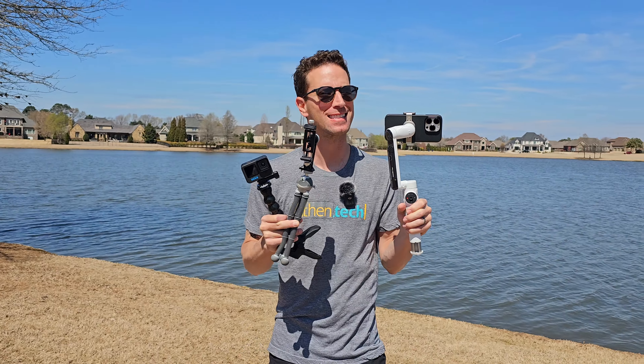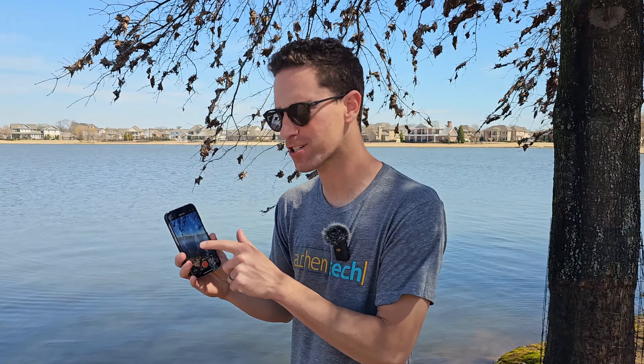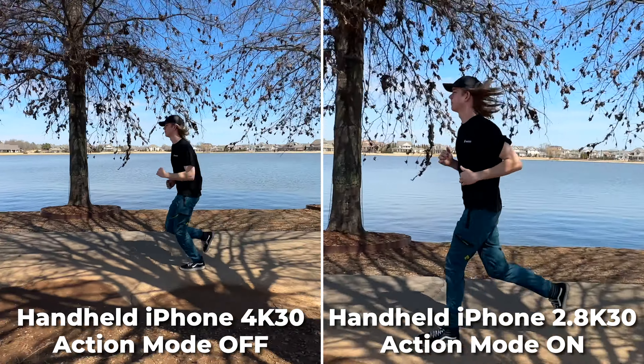First up, iPhone 14 Pro handheld with and without action mode. On the ultra wide, pop it into action mode and you will see that it crops in on the ultra wide a fair bit.